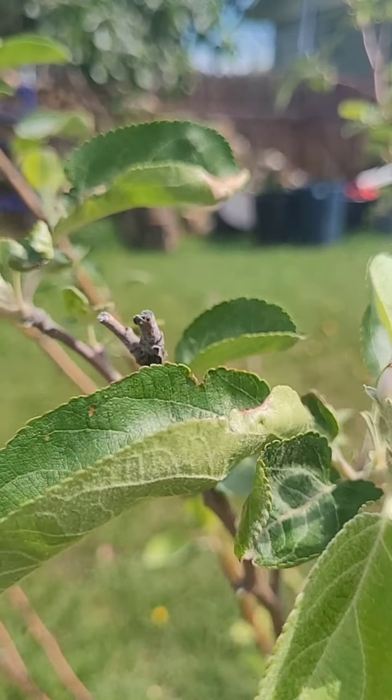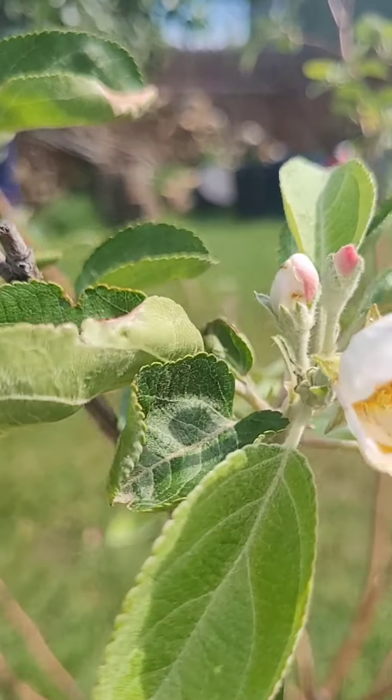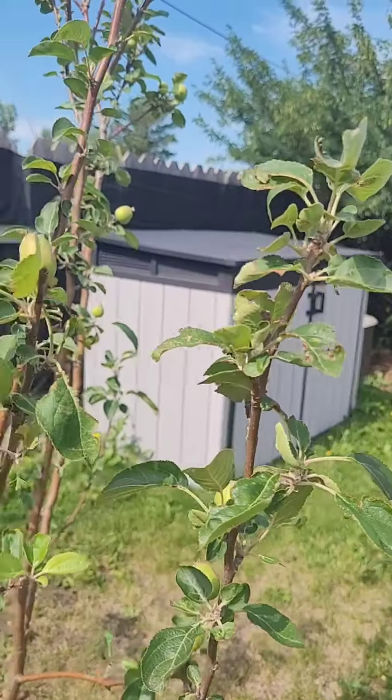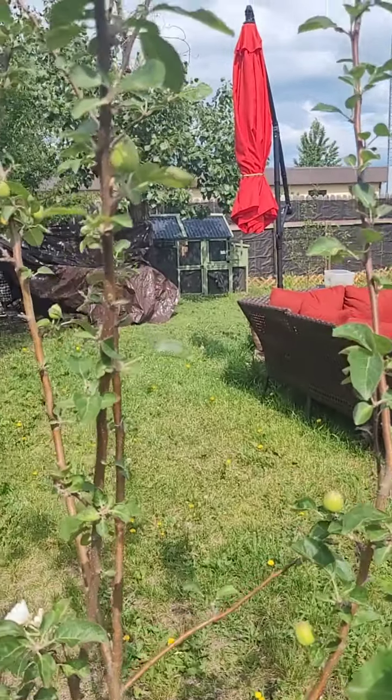So hopefully I will have produced a couple apples there. I had fertilized this entire tree — so what the insects didn't do, I did.